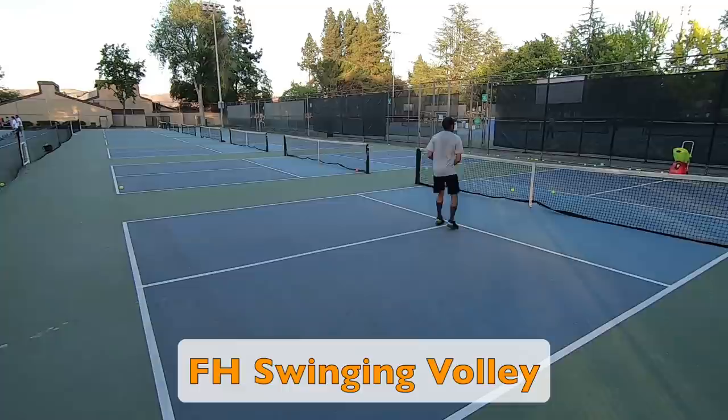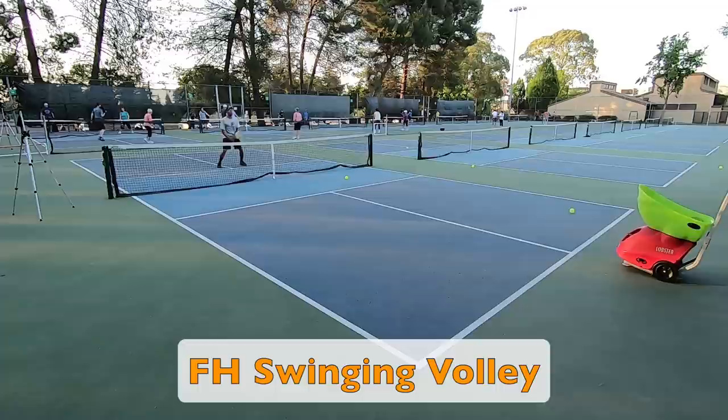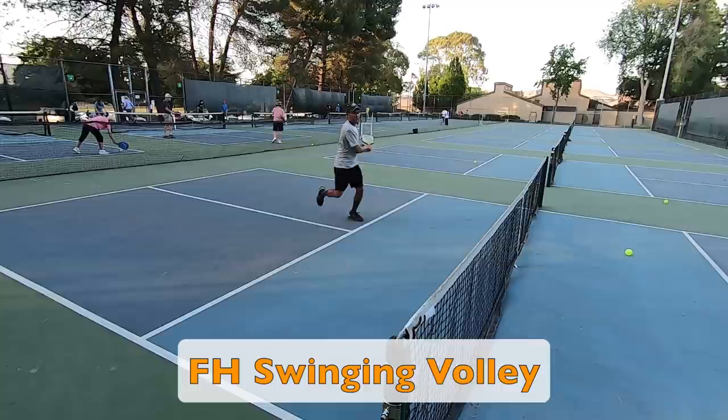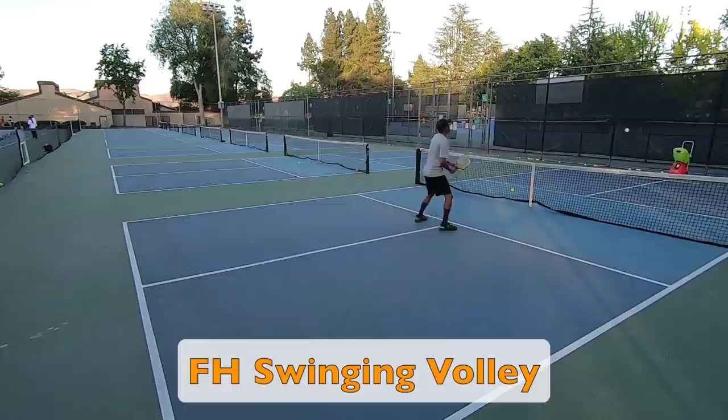Now I jump into some swinging volleys. You see me hitting with maximum power — the best way to get maximum power is to hit with a swinging volley. I take a large backswing and use all the muscles necessary for maximum power. As I get ready for the ball, my chest and shoulders are facing towards the net. As I take my paddle back, they turn towards the sideline. Then as I strike the ball out in front, my chest and shoulders come around as I hit towards my target. This turning of the shoulders is a key element to gaining maximum power on your swinging volleys.